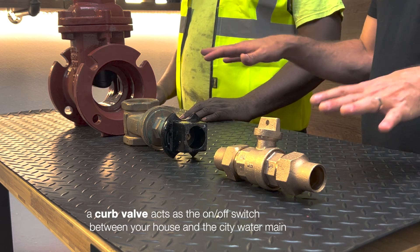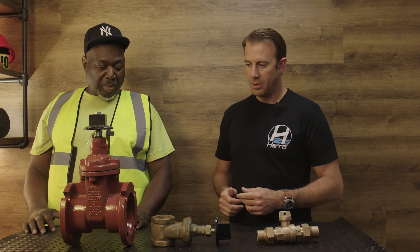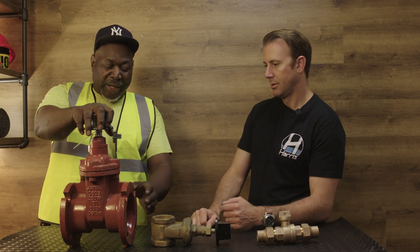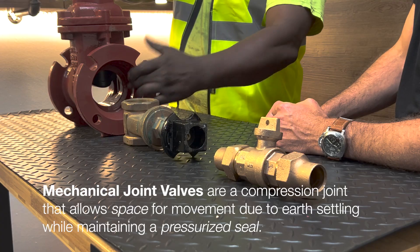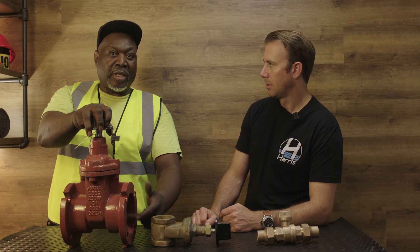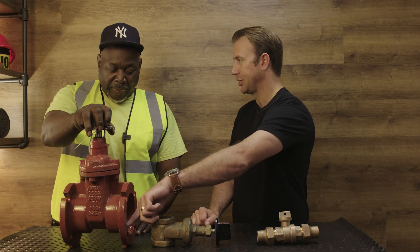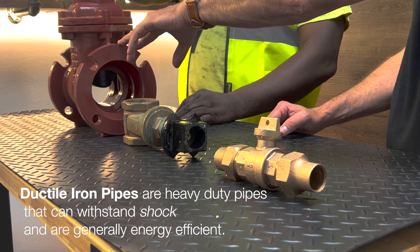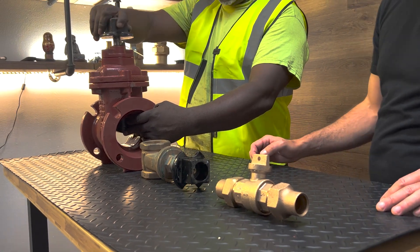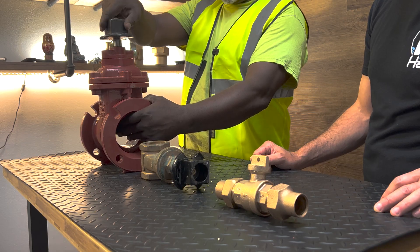Here we have three different types. Besides being different sizes, I just want to go through what type of material you hook up to them and if there's any functionality differences between them. This one is a 3-inch MJ curb valve — it's a mechanical joint. You could use brass, ductile iron, or galvanized. The gasket makes the difference. So this valve can use three different types of material if the gasket changes. But in New York, we only use ductile. How does it open and close? This is a right-hand turn closed, clockwise closed. This is a gate valve — clockwise it closes, anti-clockwise it's open.